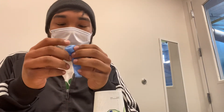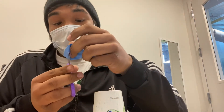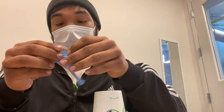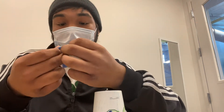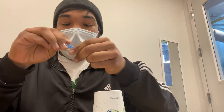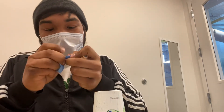Get your balloon and stretch it out a little bit just to loosen it up, then cut off the round end of your balloon. You're going to have a small circle, a little hole right there.